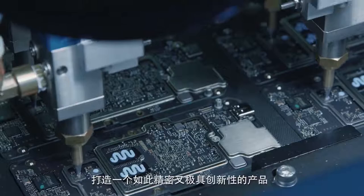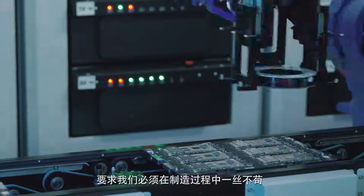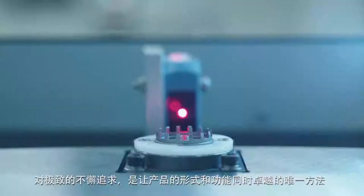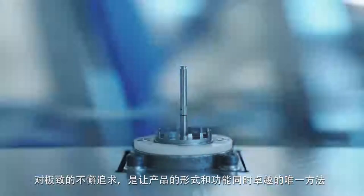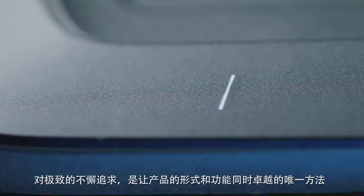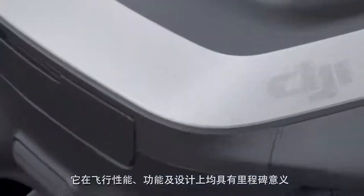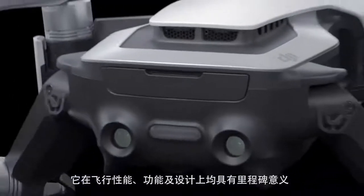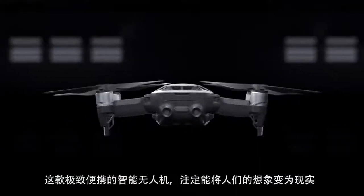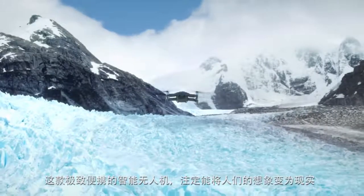To achieve such an intricate and bold design, we had to be meticulous about our manufacturing process. Going to such extremes was the only way to deliver a product that met our high-quality standards in both form and function. As an unrivaled piece of engineering, the Mavic Air is a new milestone in flight performance, functionality and design — an ultra-portable smart drone that is bound to turn people's imaginations into reality.